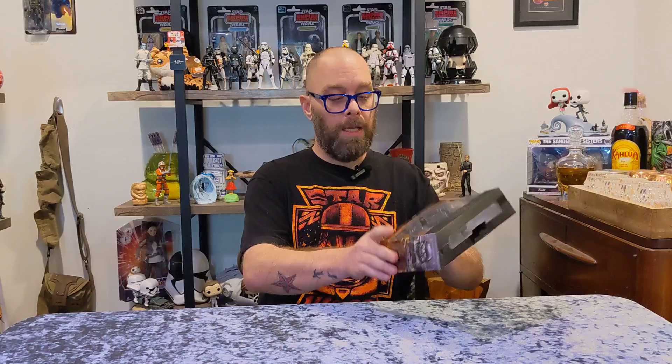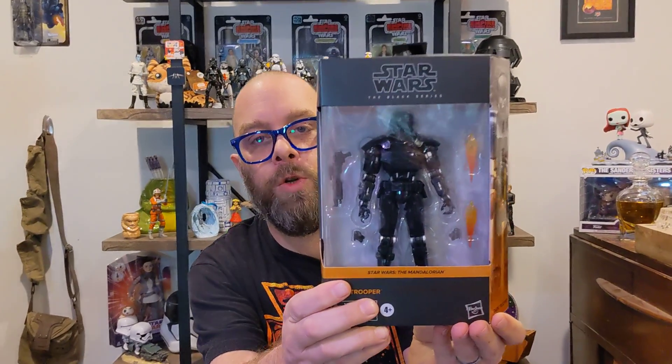Hello there, and welcome to the Boho Rebellion. My name's John, and today we're going to be looking at another Star Wars Black Series, and we're going to be unboxing it today. We're looking at number 28 in the Star Wars Mandalorian line of the Black Series — we're looking at the Dark Trooper.